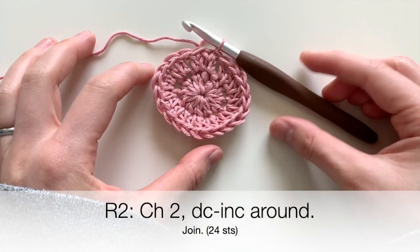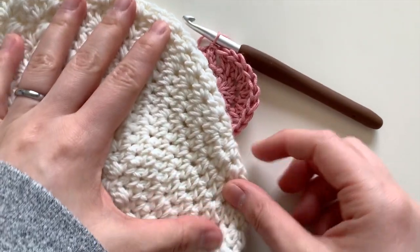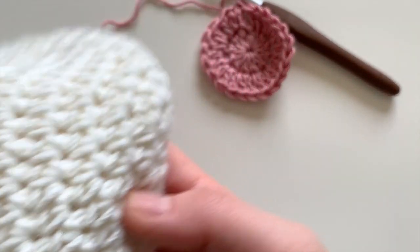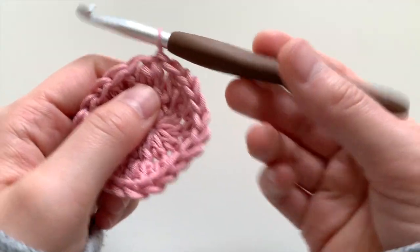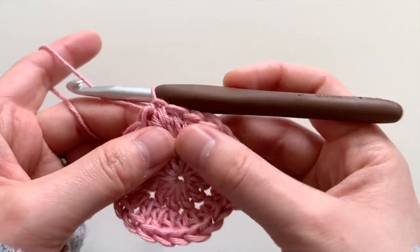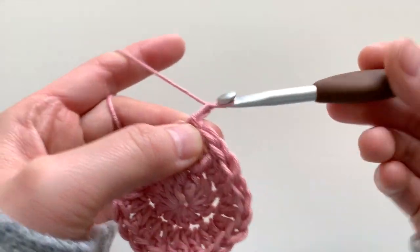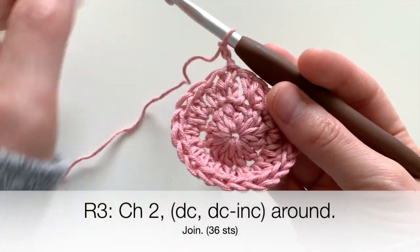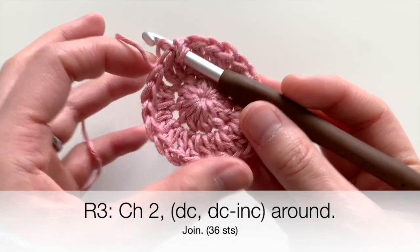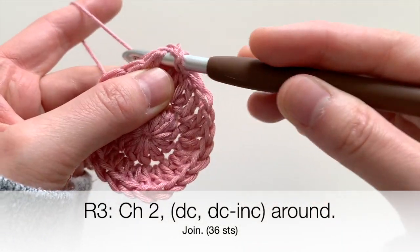We're going to keep making the circle part larger and larger. This creates the crown of your hat and gives the height you want your beanie to be. If I want the beanie to fit my daughter's current head — she's eight months old — I'll need it about five to six inches tall. So we'll be measuring this section of the circle.